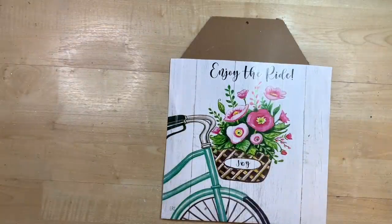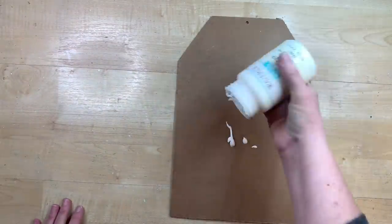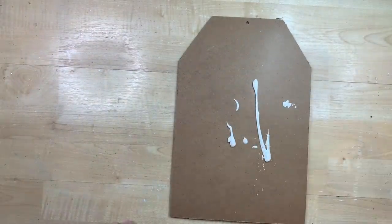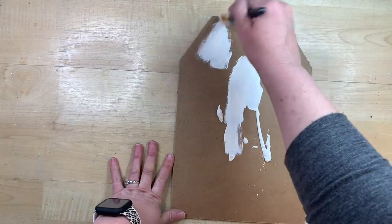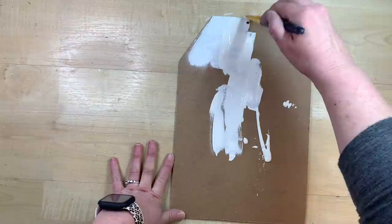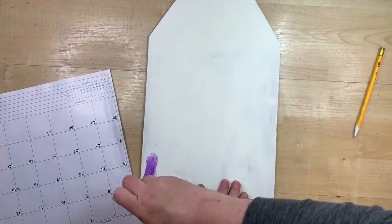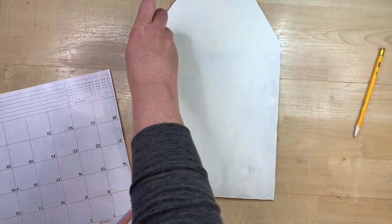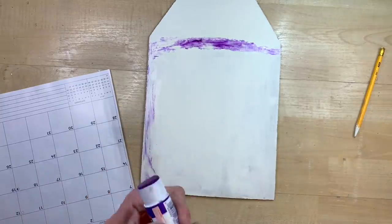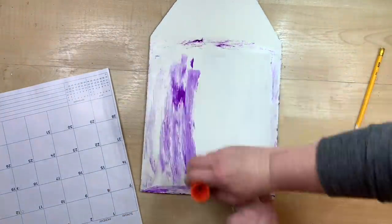Now I am taking a page out of one of the Dollar Tree calendars. The nice part about this is you could use it for any holiday with any of the pages. I do give this sign a coat of white paint because you will see a little bit of the excess of the sign sticking out, so I paint over the whole sign so it's consistent in color. After I get that all done, I'm going to take my regular purple glue stick — you guys know I love this stuff.